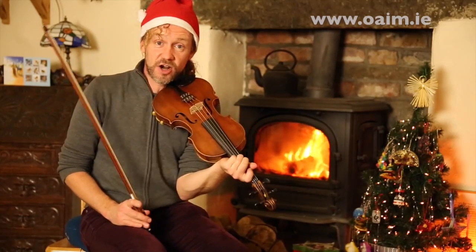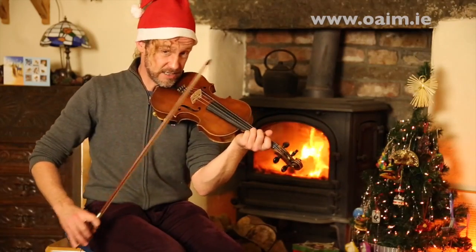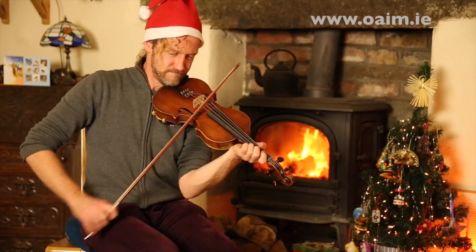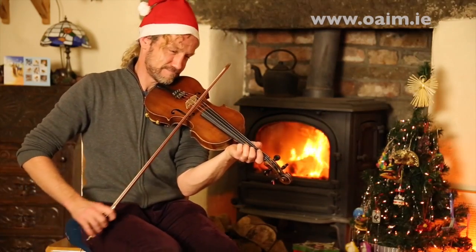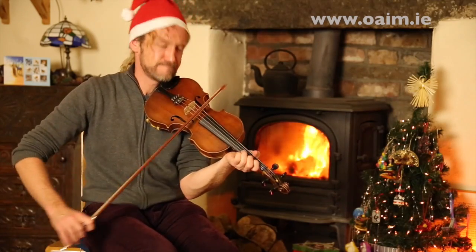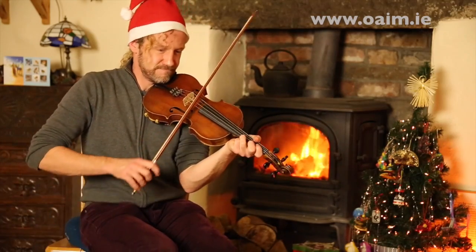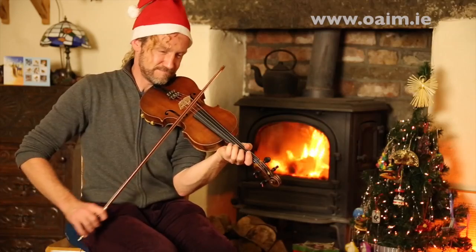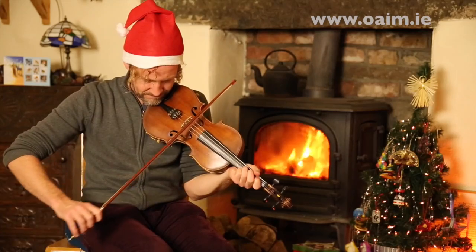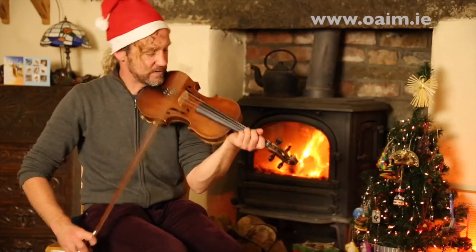Let's do that again. That's the second part, or the B part, and here's all of the B part. It's a lot of kind of ascending notes, which is kind of cool.